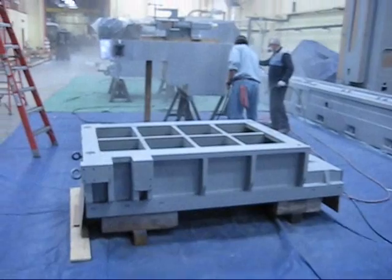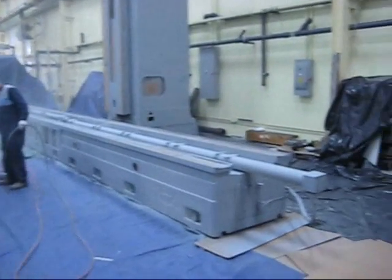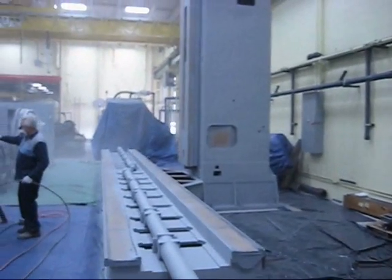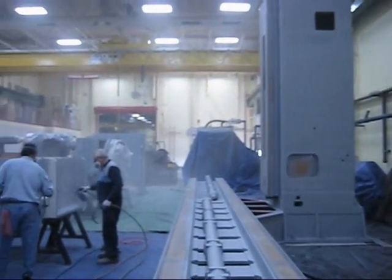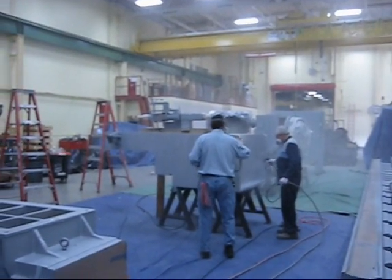Right here is the front head slide. It took about two hours of work, two guys, to get this far. Everything primed, ready for top coat.